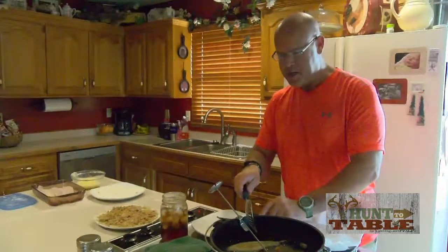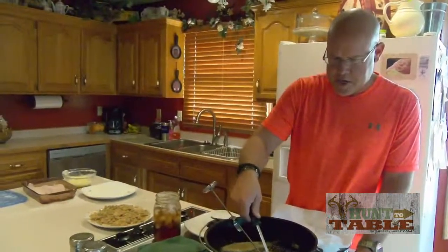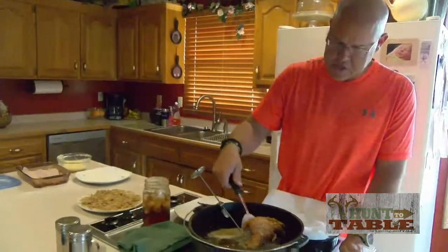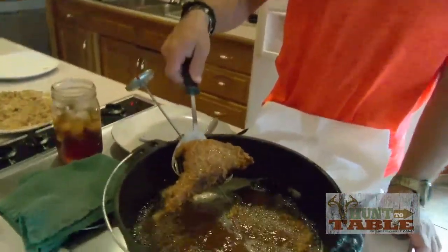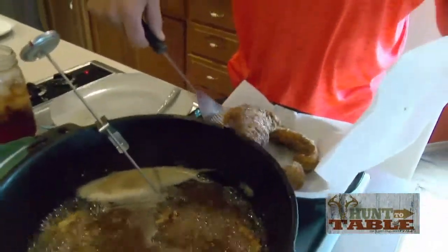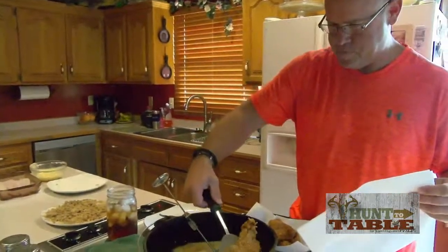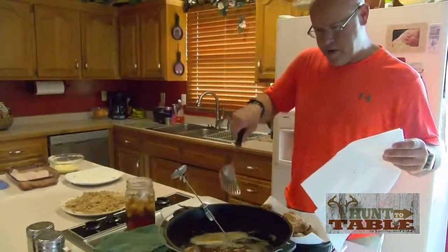We've had these in here for a few minutes, about four or five minutes now, and we're going to just give this a check. We're looking for this nice golden color here. I think these are ready to come out.